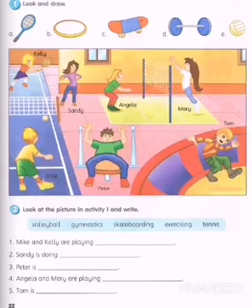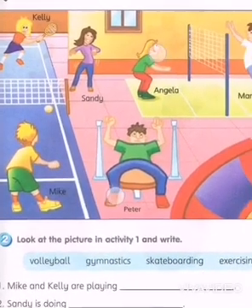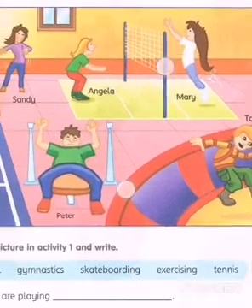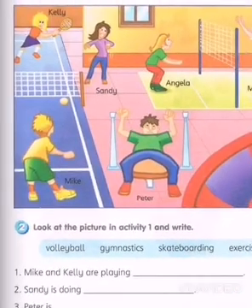Over here you have a little project where you have to look and draw. Look at what pictures are given for you and what you're supposed to do. Now if you look at this big picture, you see that everybody here is doing something, but the main equipment is missing. What they use is missing.